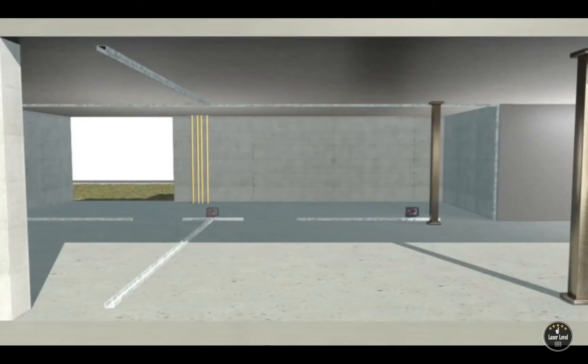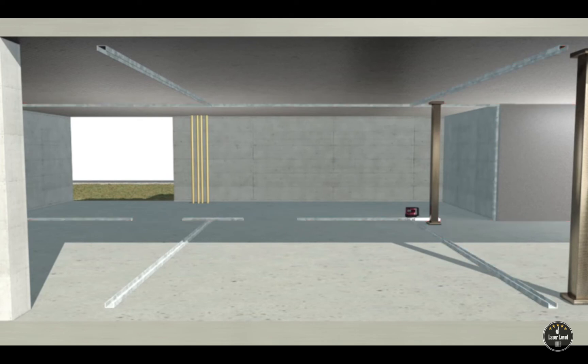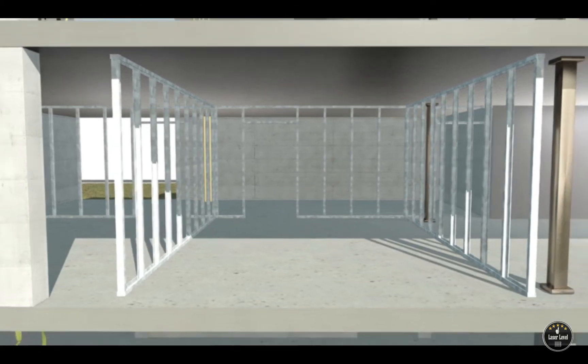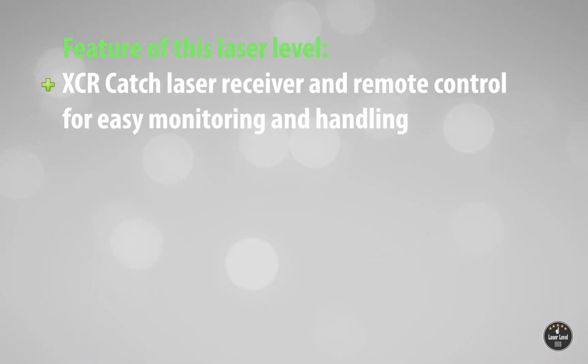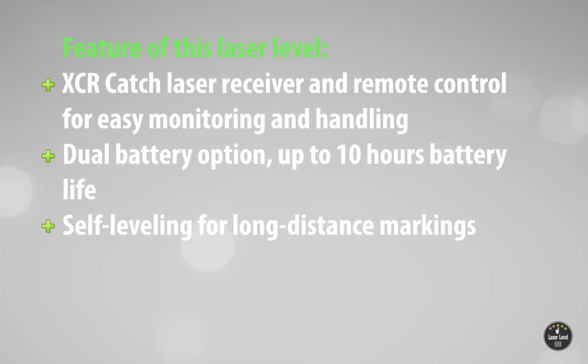Along with remote adjustment, the electronic self-leveling plumb dot and the ability to use both rechargeable and alkaline batteries earns it the number one ranking on this list of the best laser levels for professionals. Key features include the XCR catch laser receiver and remote control for easy monitoring and handling, dual battery option, up to 10-hour battery life, and self-leveling for long-distance markings.